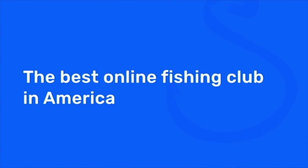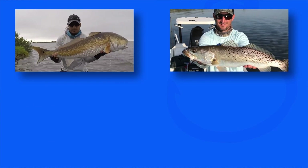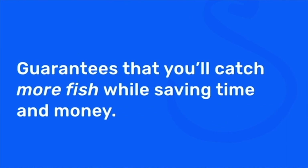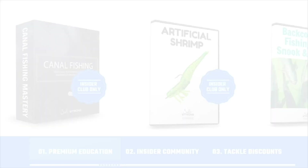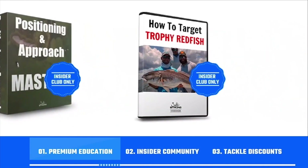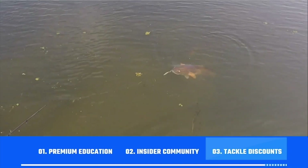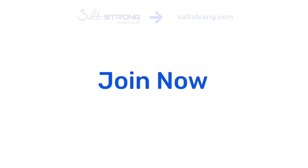That's the basic rig and setup I've been using today — super effective and one of my favorite ways to fish with live bait. If you're new to Salt Strong, we're the best online club for saltwater anglers, especially targeting redfish, sea trout, snook, or flounder. We guarantee you'll catch more fish while saving time and money through our premium education, exclusive insider community, and huge discounts on tackle. To learn more, go to saltstrong.com.